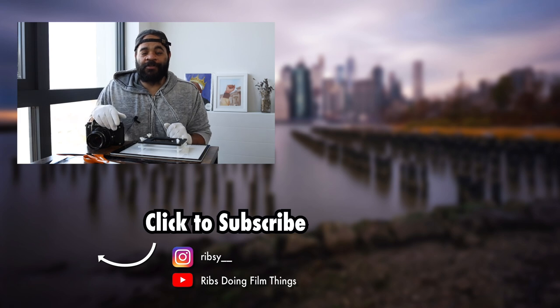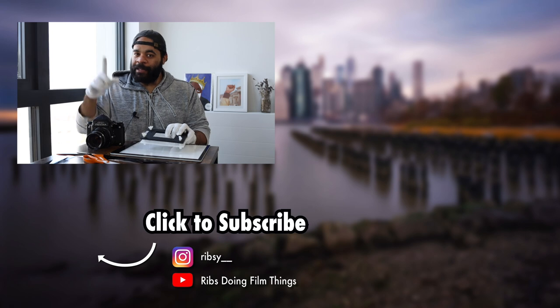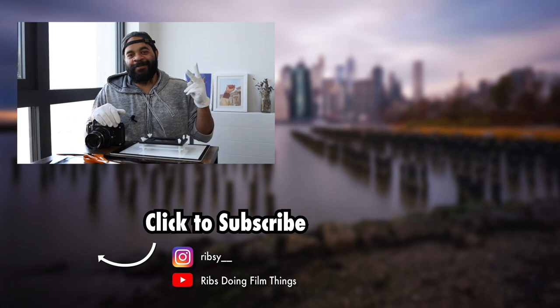All right, that's what I've got for this week. If you enjoyed this video, please leave a like, and subscribe if you want to learn more about scanning. I've got a playlist right here that covers all the stuff I use for scanning. Go ahead and check that out. Till the next video, peace.